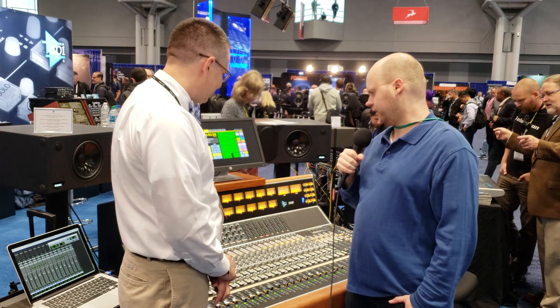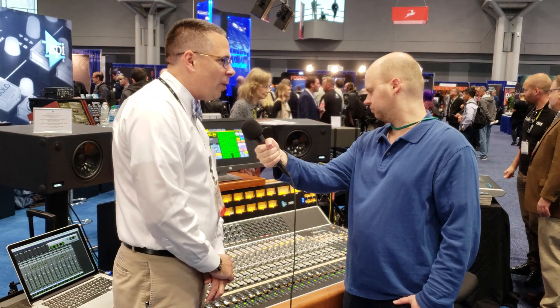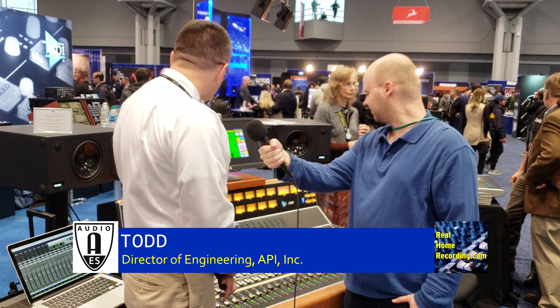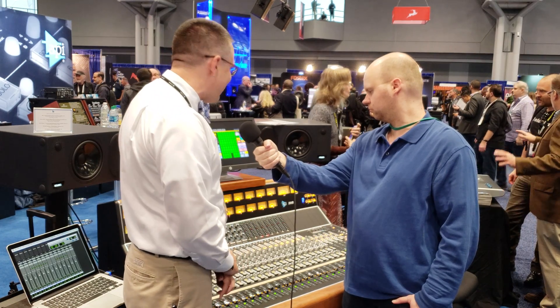It looks like you have LED bulbs in the meter bridge. They do, yeah. Just some of the older consoles had incandescents, which may look cool, but changing them got to be a little bit of a pain. So we tried to go for that sort of yellow look to try to make it look old school, but with the reliability of the LEDs for sure.